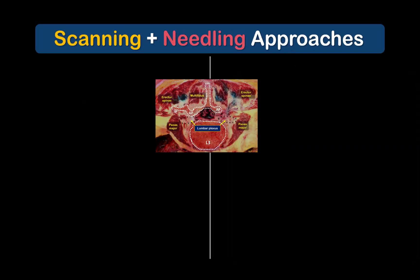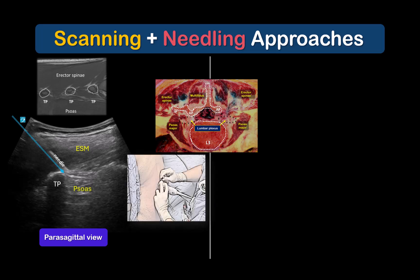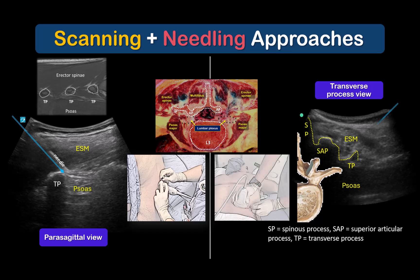There are two possible imaging and needle approaches to performing this block. The first is a parasagittal view of the transverse processes with an in-plane needle approach from either a cranial-to-caudal or caudal-to-cranial direction depending on what feels most ergonomic. The second is a transverse view of the transverse process and the intertransverse plane between erector spinae and psoas muscles, with an in-plane approach in a lateral-to-medial direction. In both cases, the endpoint for needle tip insertion is to land on the bony transverse process, which is an excellent tactile landmark and ensures the needle tip remains superficial to the fascial boundary between erector spinae and psoas major, reducing the risk of inadvertent lumbar plexus block and lower limb weakness.